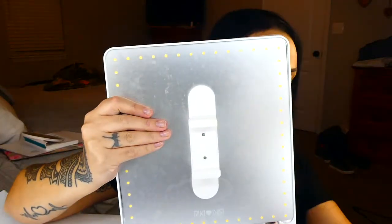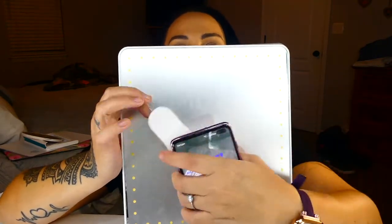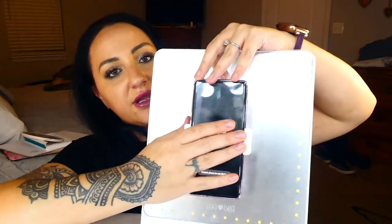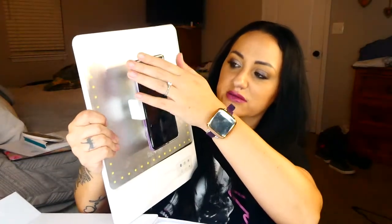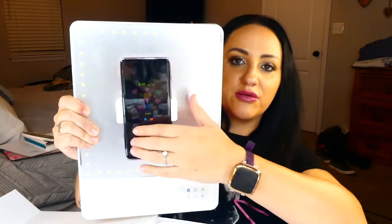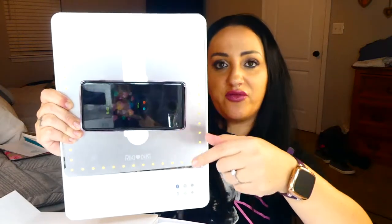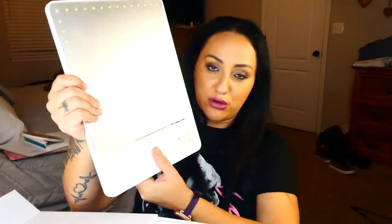Now the best part — the cell phone holder. You click it literally like this onto the mirror, and then you can rotate it and click your phone on there. You can literally record from any angle, take pictures, take selfies, whatever. This is one of my favorite features of this mirror.